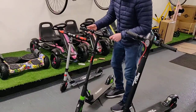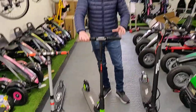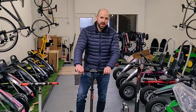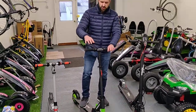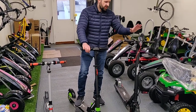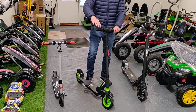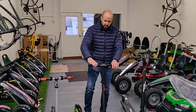All electric scooters are different in the way they work. Some scooters need to be scooted up to three miles an hour before the motor kicks in. Other scooters will start from a cold start — when you put the accelerator down the motor starts automatically. But this particular scooter needs to be scooted up to three miles an hour before you put the throttle down for the motor to engage.